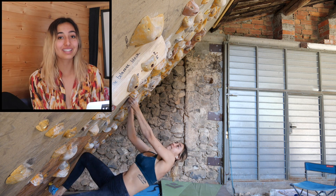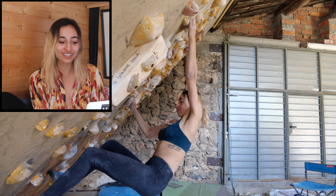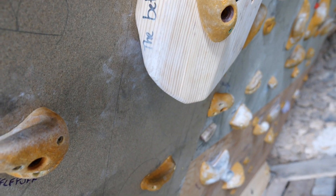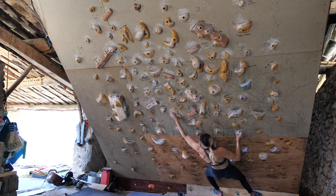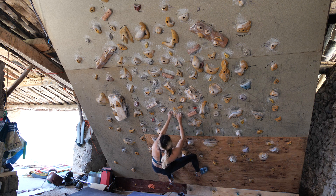I was so not happy with this. I fell so many times on this climb because of the foot slips — oh my goodness, this one really tested me. I'm gonna give myself proper rest and then go for it. Bron set some freaking nails problems, but I love it.